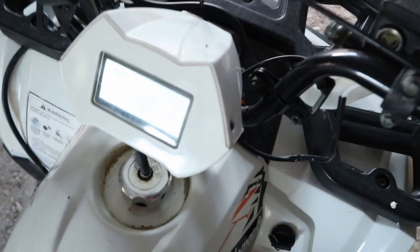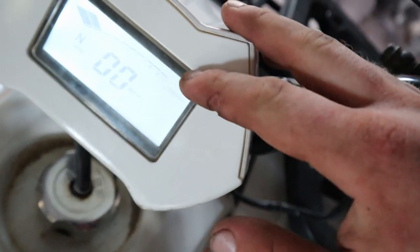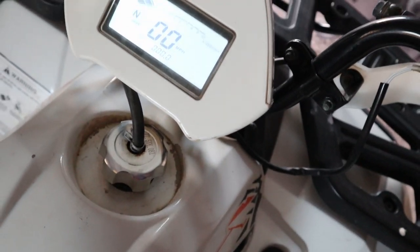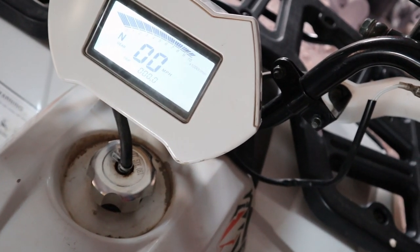On the stock carburetor it would only rev out to like seven on this little gauge here. This new one goes full max — goes to like ten.